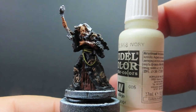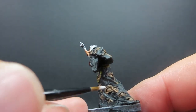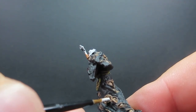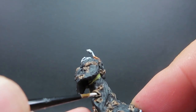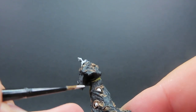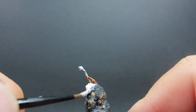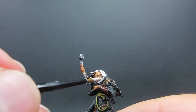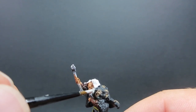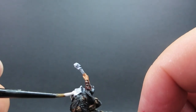Then once we have that rope painted up, we're going to come in with some ivory, which is going to be used for quite a few parts on the miniature. We're going around picking out all of the insides of the eyes on his cloak — there are a lot of eyes on this miniature, so spend a little bit of time going through them. As well as that, I'm also going to use ivory for Halaster's hair, his facial hair, and his own eyes. Switch to different brushes if you need to, especially to get into those little eyes — there are a lot of very small ones.